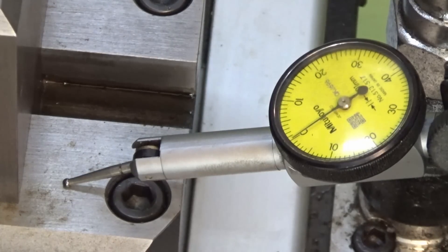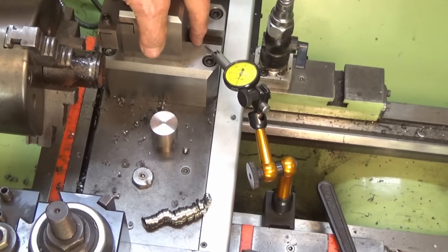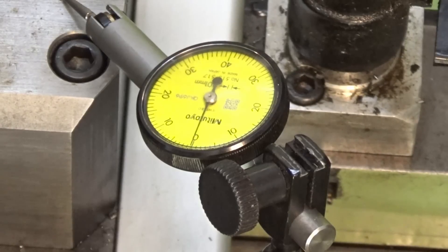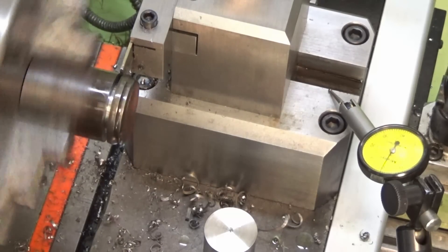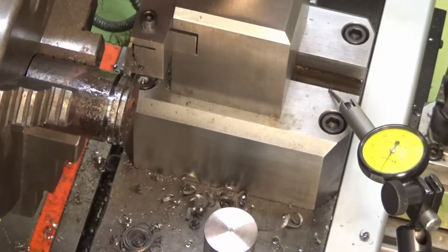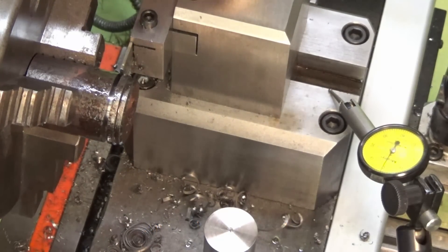I've mounted the indicator base on the inside of the bed with the probe bearing on the base of the cast iron block. I'll hand feed this to see if we can get any movement on the dial. I'm not seeing much movement there at all — maybe about 0.005mm. So that's gratifying. I must have the gibs set up on this lathe correctly after all.